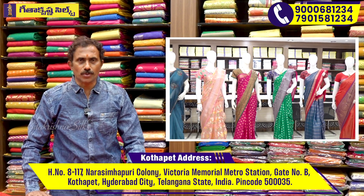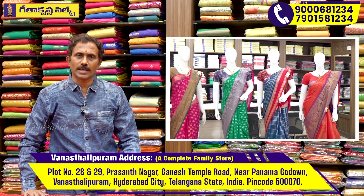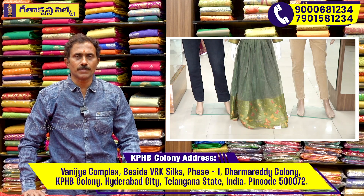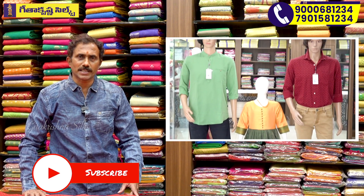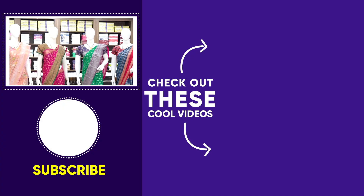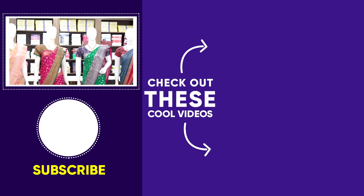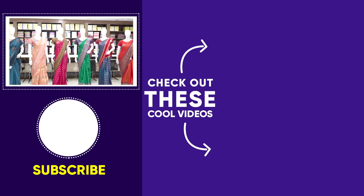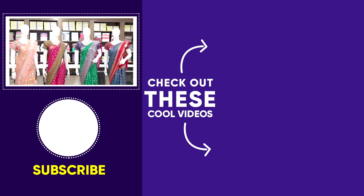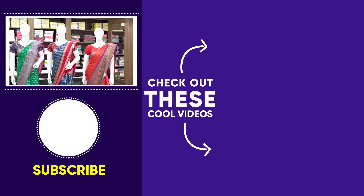We have three showrooms in the city. We have one near the Ganesh Temple — this is a complete family showroom with Men's Wear, Kids Wear, and Women's Wear — all variety. Victoria Memorial Metro Station is near our branch. KPHB is located in Chetneys. This latest item is available across all three showrooms.